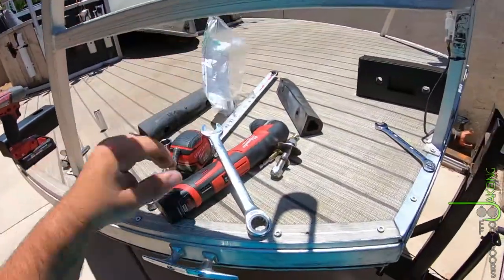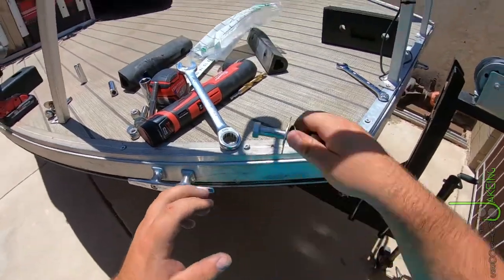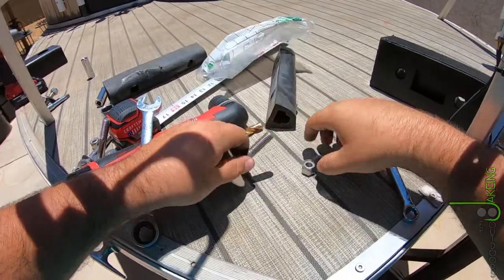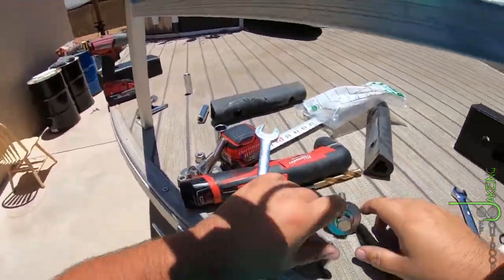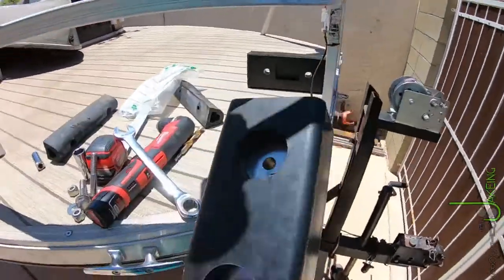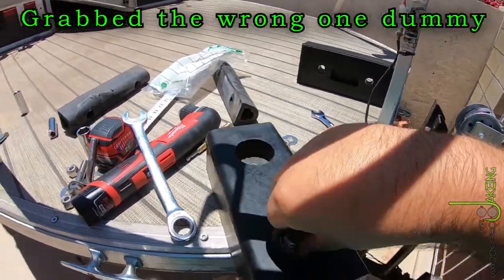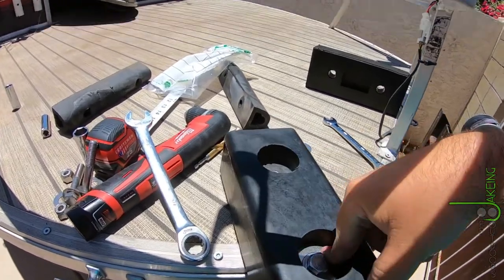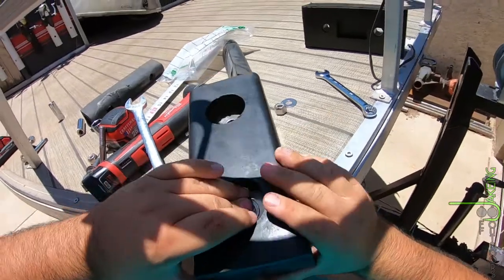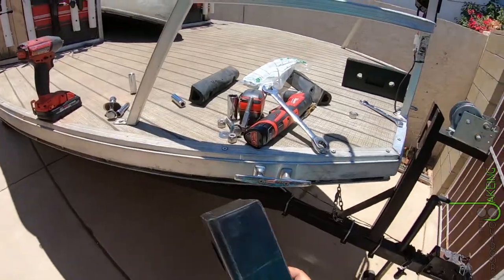Hardware over there. These are hot — it's only like 109 today, so that's nice. All you guys complaining about the heat somewhere else when it's 90 or 80. That one's going in nice — I don't even need to tighten that one down. Just remember, it could be 109 and you could be working outside.